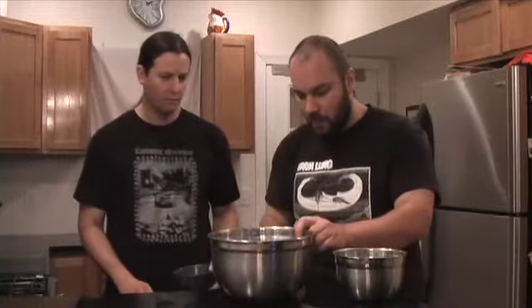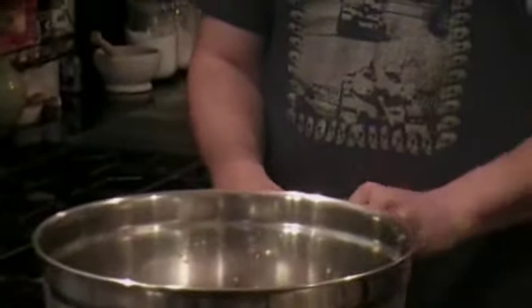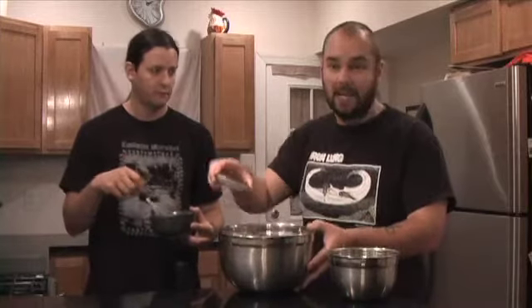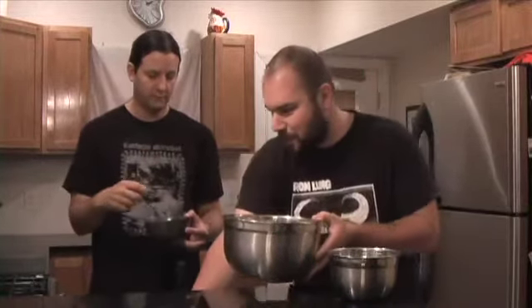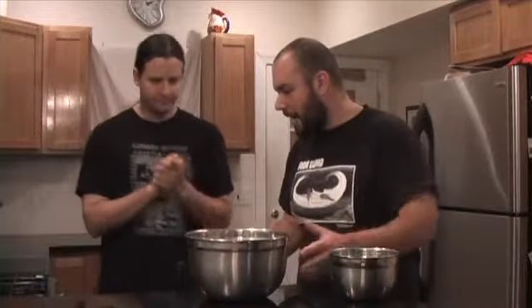First things first, Jason, can you beat one egg for me? Break it up. And I will then add one tablespoon of mayonnaise, about a tablespoon of Lee and Perrin's Worcestershire sauce. We're going to put in one tablespoon of parsley flakes, one tablespoon of baking powder, and one teaspoon of your favorite Old Bay seasoning. That's the key ingredient. And you want to do a little salt to taste here.